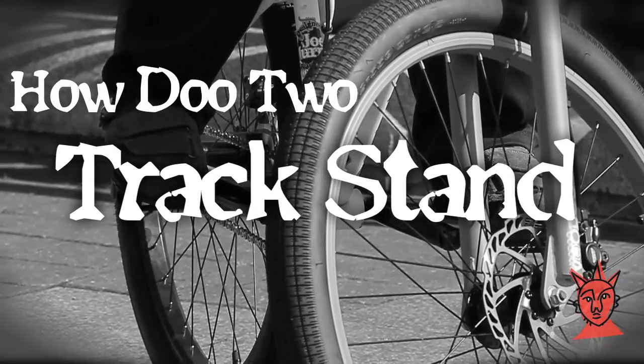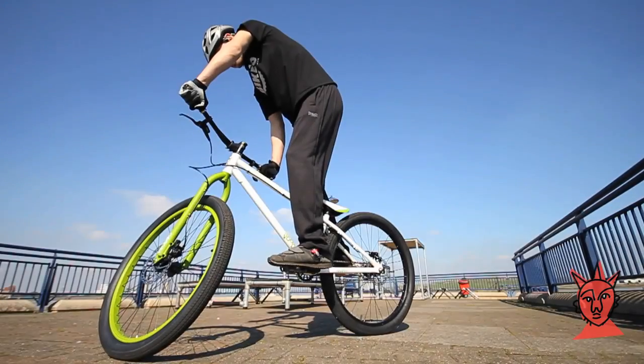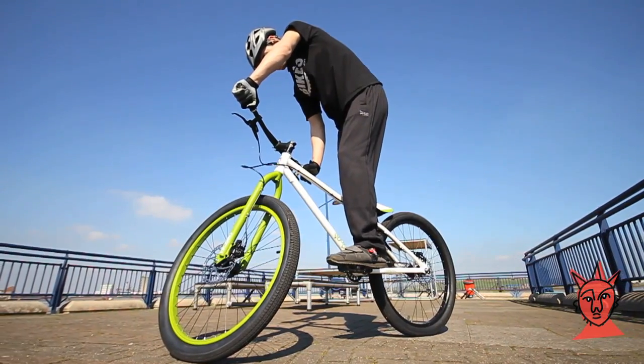The track stand is basically balancing on the spot — it's really important to get it nailed before you move on to the harder tricks. If you watch Andy closely, his body is relaxed, not tense, and he's only lightly feathering the front brake.